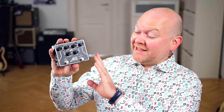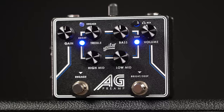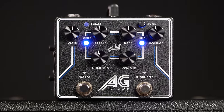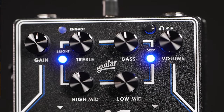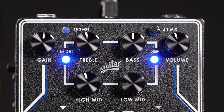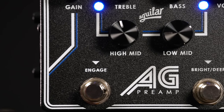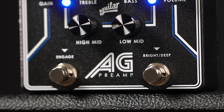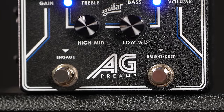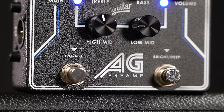The AG Preamp looks great and feels very well made. Now let's have a look at the control options. Fortunately, Aguilar kept this as simple as it can be. We have an input gain and a master volume, and in between sits a 4-band EQ with controls for bass, treble, low mids, and high mids. That's it. The left footswitch engages the pedal, and the right one steps through 4 settings for the bright and deep options, which are 2 broadband boosts for highs and lows. First both are off, then you can engage bright only, then deep only, and finally in step 4 both combined.